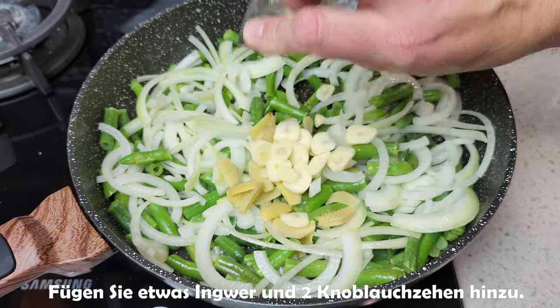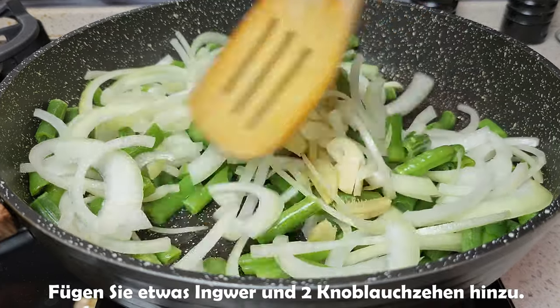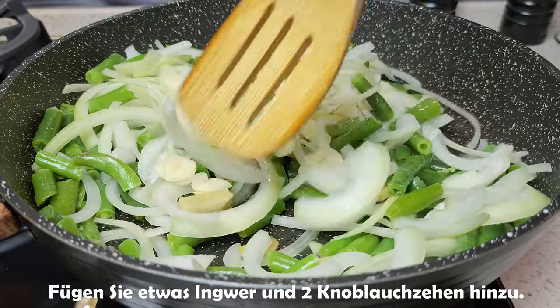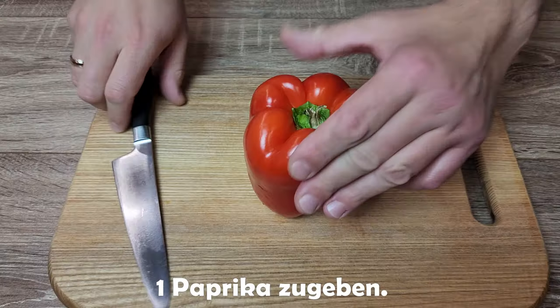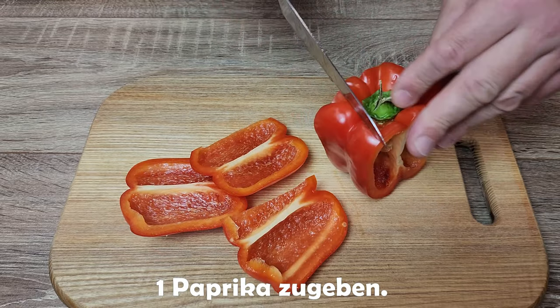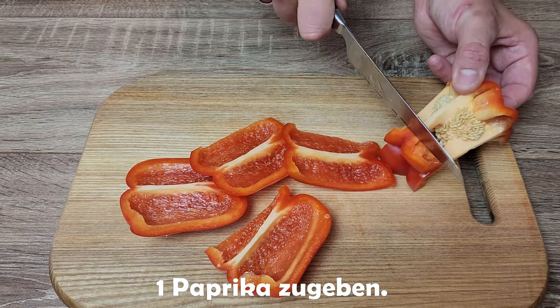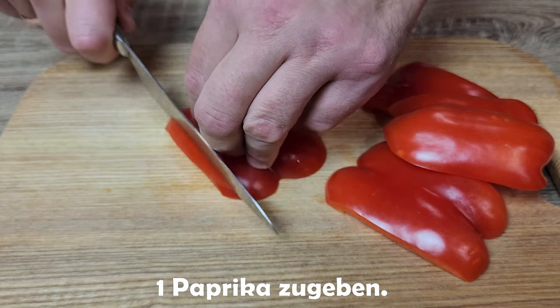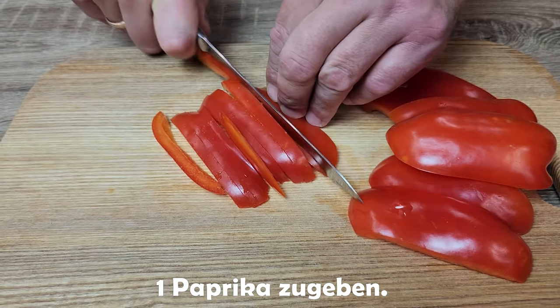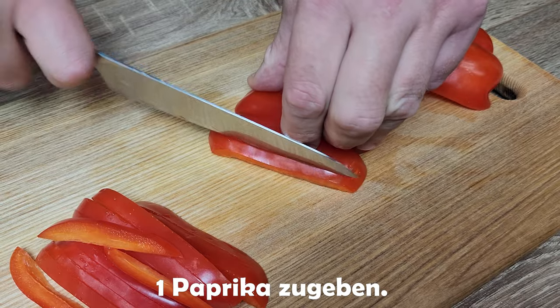Add the soy sauce. Add the soy sauce. 1g of water, 1 teaspoon of fish sauce, 1-2g of salt.